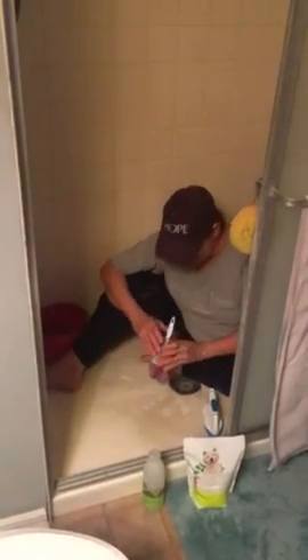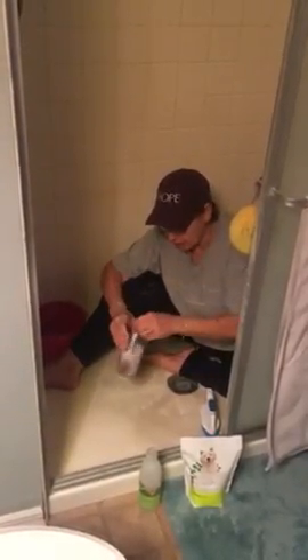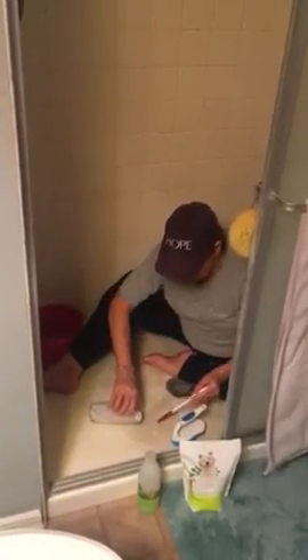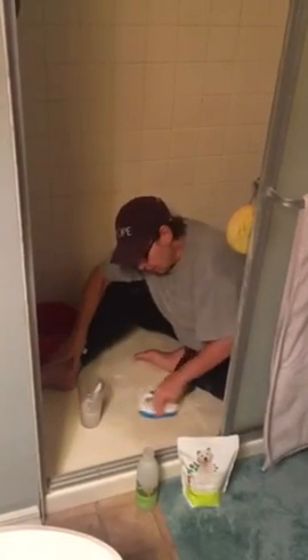I have mixed really hot water with the Nature Bright in it, and I have a scrub brush. So I'm going to take this and pour a little bit of it down on here and begin to scrub and see what happens.